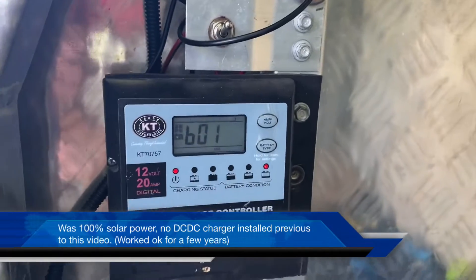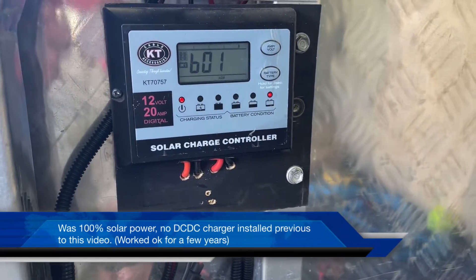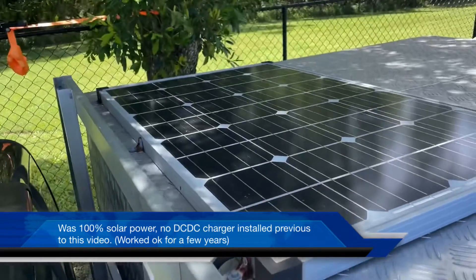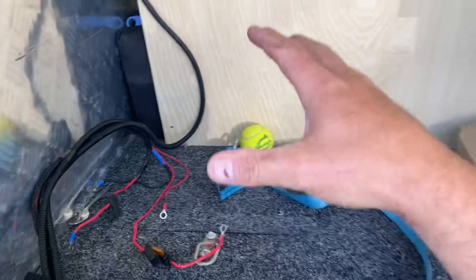Today we're going to change the 12-volt system setup in my father-in-law's canopy. It doesn't have a big power draw but he does have a fridge in here and a battery to charge. I'll go through what was in the canopy, how it was working, and what we're going to put in. What was in the canopy was a 20-amp KT Accessories solar regulator powered by a 150-watt solar panel on the roof. All that's in here is an AGM battery, an Engel fridge, and a couple of LED lights, so the power draw is minimal.